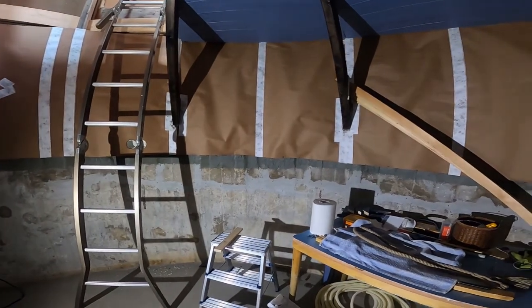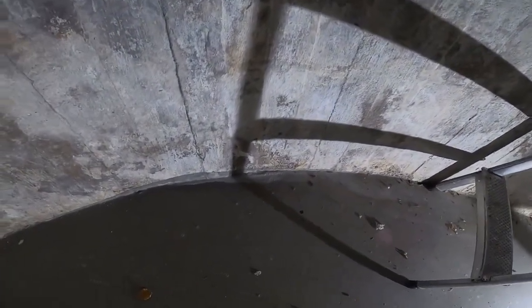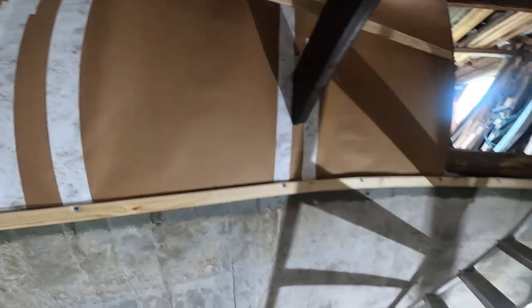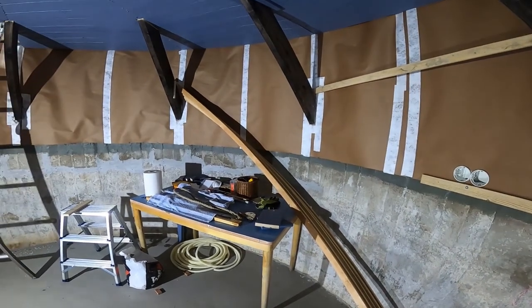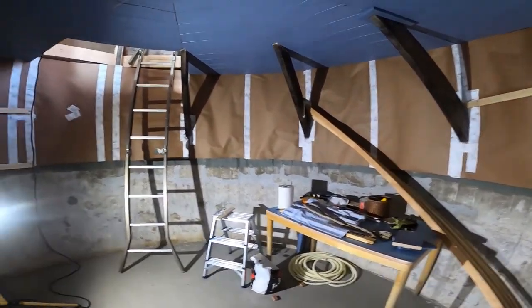We've cleaned the wall with a steel brush and grinder a couple of times, but things keep falling from this vertical part — I still need to clean it. After the winter, a little bit of water has been here and I have no clue where it came from, but hopefully when we do the outside work that will stop. This paint-like looking stuff here is actually a waterproof membrane — I need to waterproof the whole concrete part plus the floor completely, just to make sure.